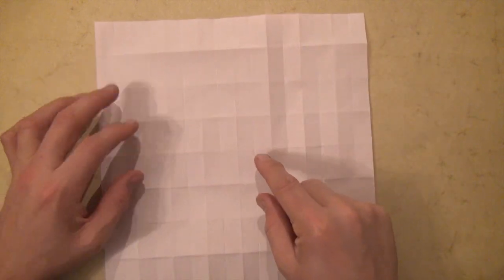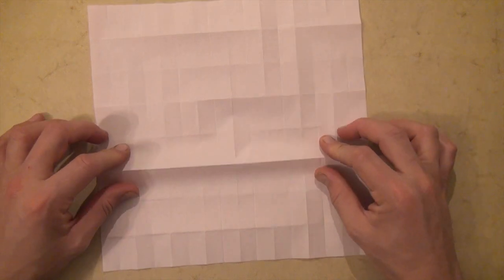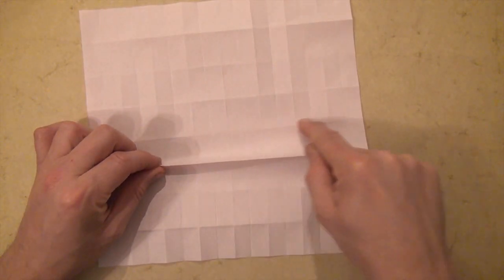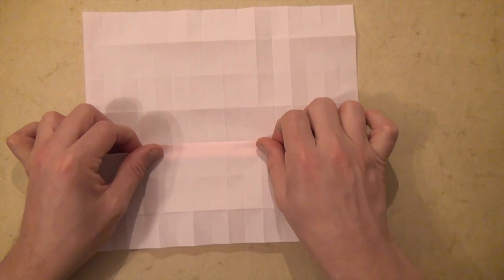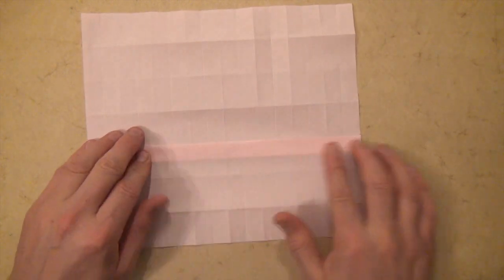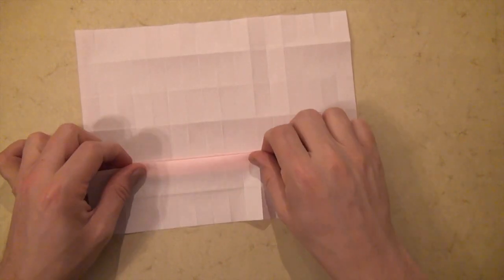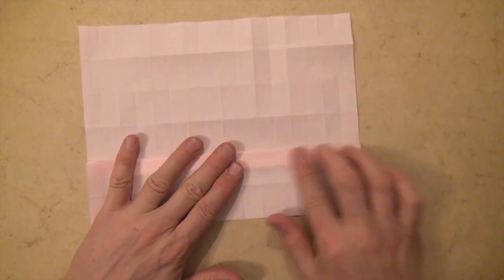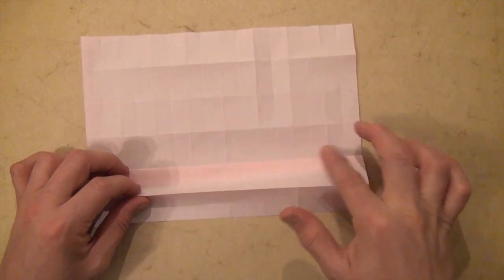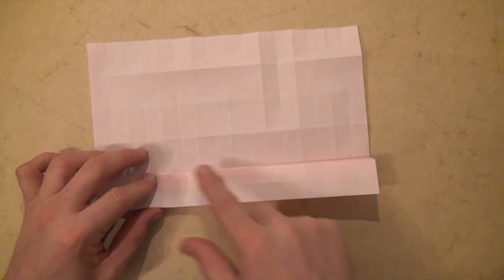Now instead of starting up here, we're going to start not in the center but on the crease right below the center — it's the third crease from the bottom. Lift it up and fold it onto the center. That's just so that we don't accidentally make this middle crease. Let's lift the next one down, lift it up and place it onto the edge. Lift this fold up to right here and fold the raw edge to here.